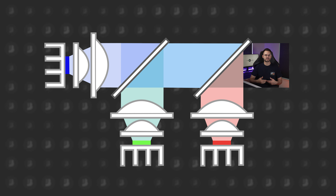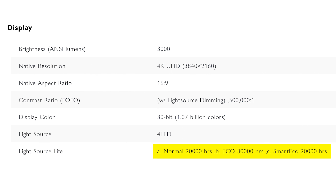What BenQ did with the X3000i is add LEDs which replace the traditional bulb as the light source. These LEDs last much longer, with the X3000i rated for 20,000 hours of light source life under normal use, and 30,000 hours on Eco Mode.